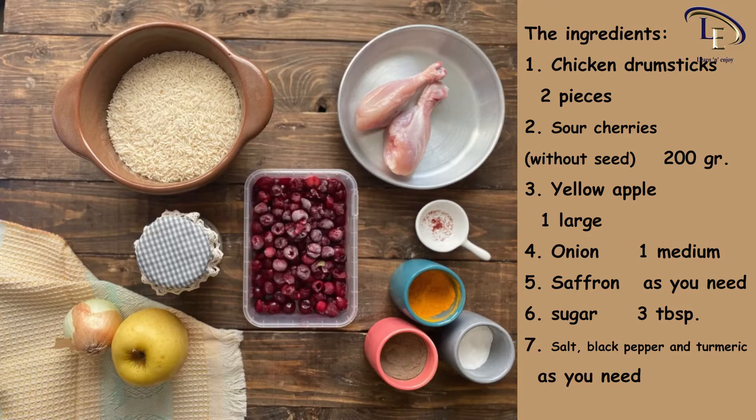The ingredients: chicken drumsticks, 2 pieces; sour cherries without seed, 200 grams; yellow apple, 1 large; onion, 1 medium; saffron, as you need; sugar, 3 tablespoons; salt, black pepper and turmeric, as you need.